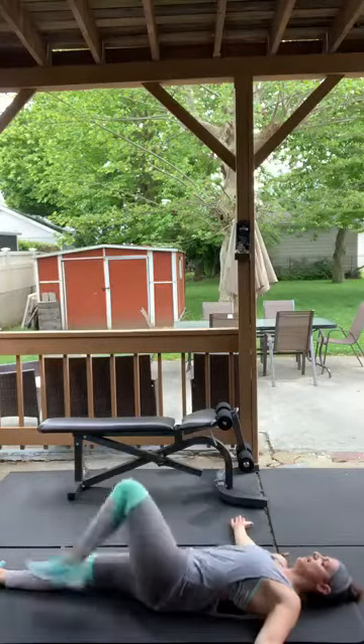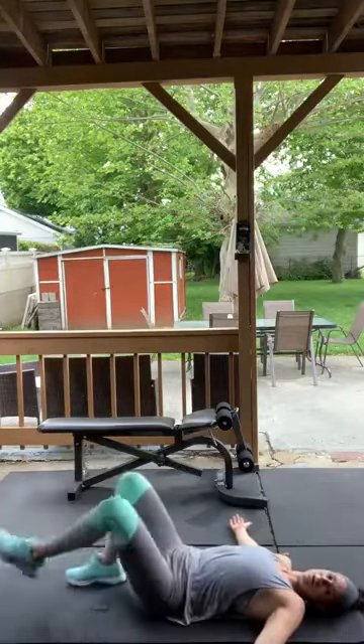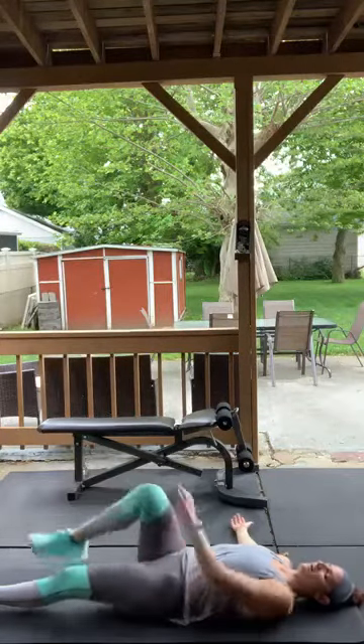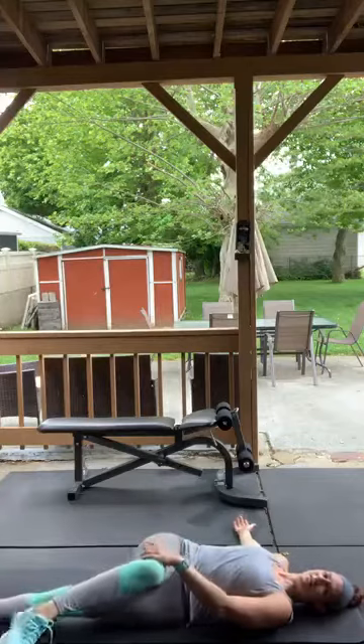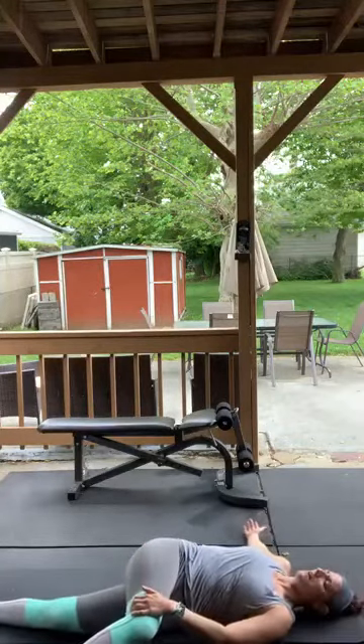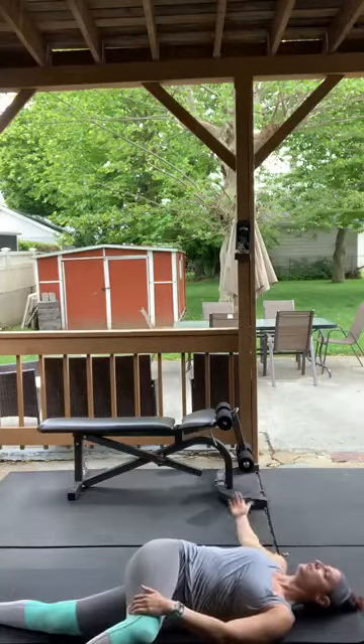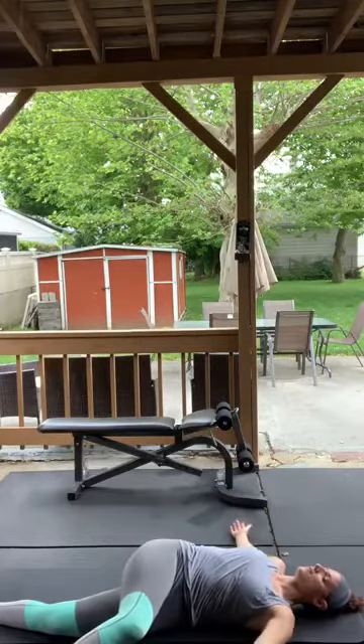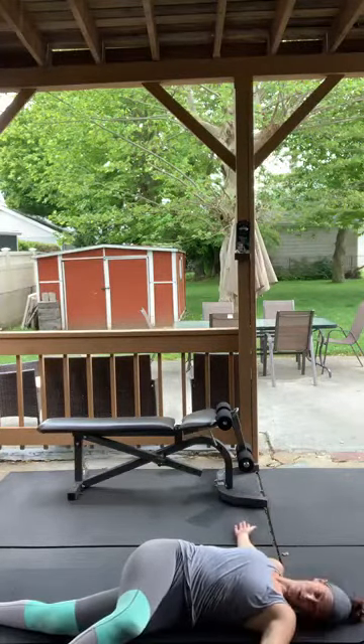Good — lengthen. Bring your left leg over — this is my tight side, it's a little harder. Push that left shoulder down to the ground, in a T position, looking to the right.